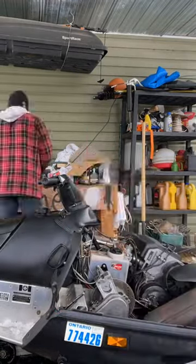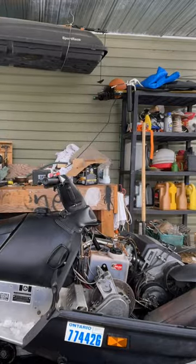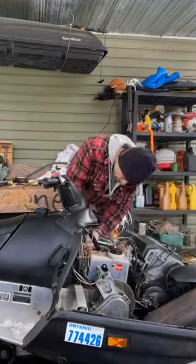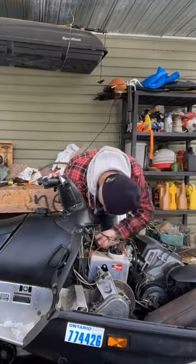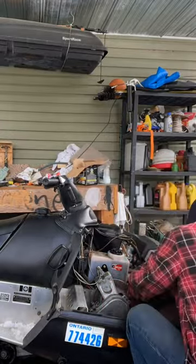This is a time-lapse of me changing my battery on the '96 Skidoo. To change the battery, you take the air box off. You take the coil pack off the air box to get it out. You remove the battery, put the new battery on, and put everything back in place.